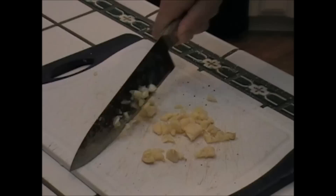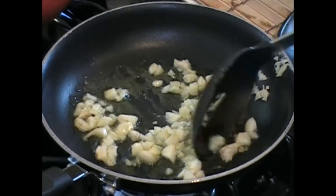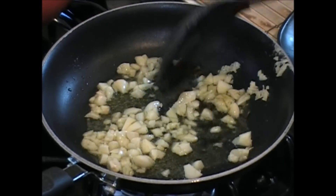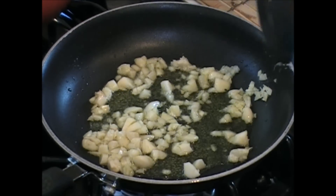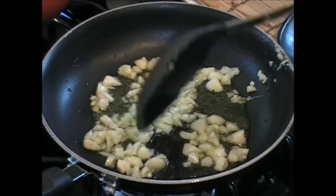I'll meet you over at the stove. We're gonna roast this garlic — get those babies in. I'm gonna roast this down, and then we're gonna fry those potatoes — the french fries — and we're gonna make killer garlic fries.